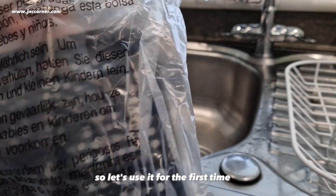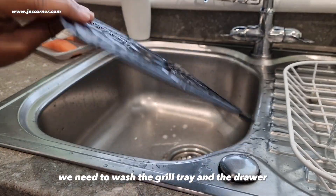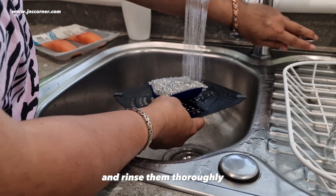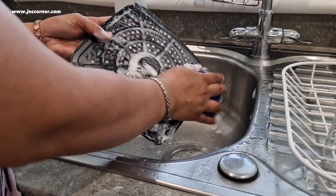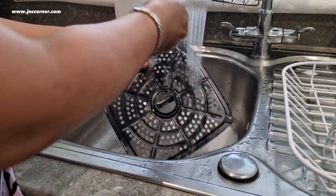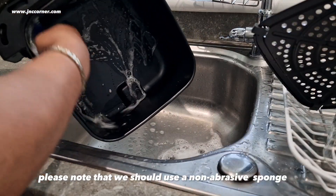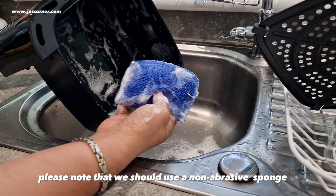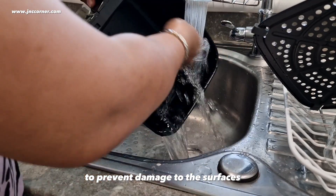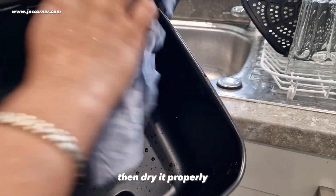So let's use it for the first time. We need to wash the grill tray and the drawer and rinse them thoroughly. Please note that we should use a non-abrasive sponge to prevent damage to the surfaces. Then dry them properly.